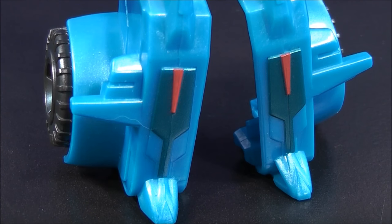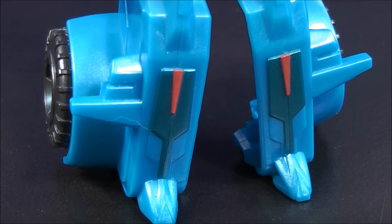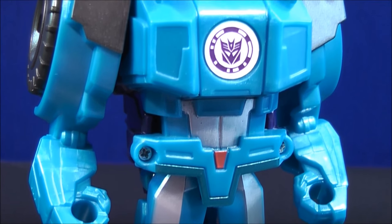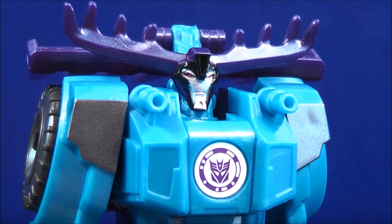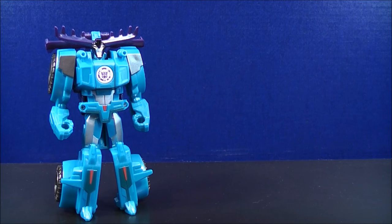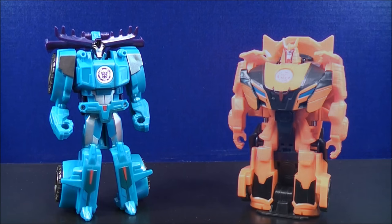So taking a look at Thunderhoof's details in robot mode, he stands approximately 4 and a half inches tall. Now let's do a comparison in robot mode. And here we have the One Step Autobot Drift.